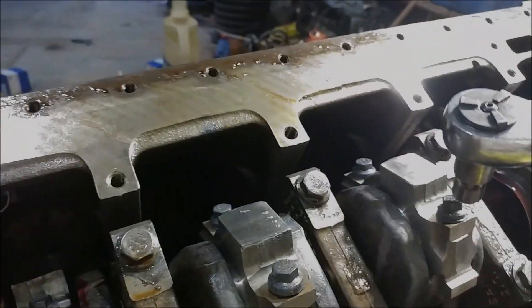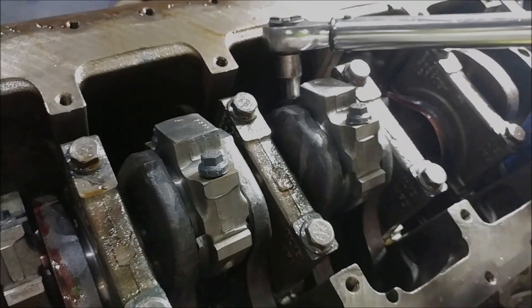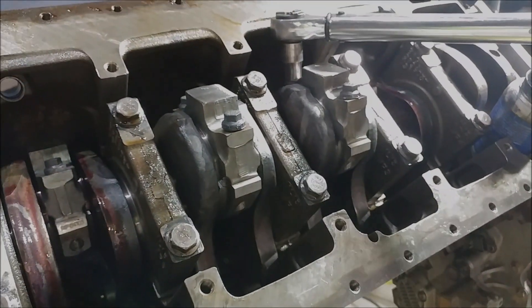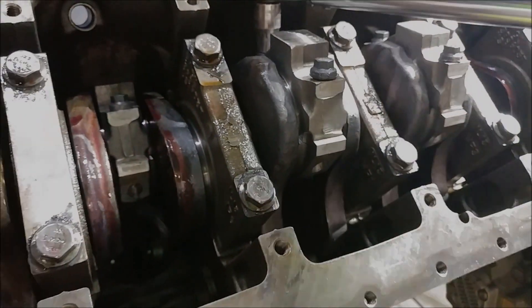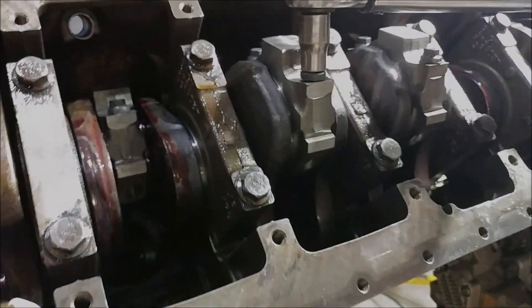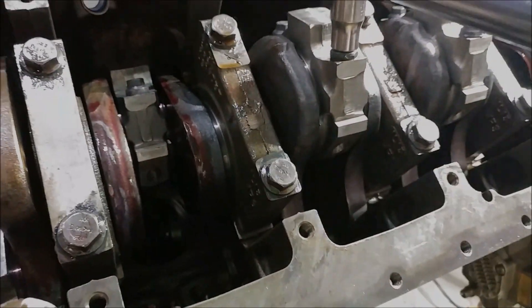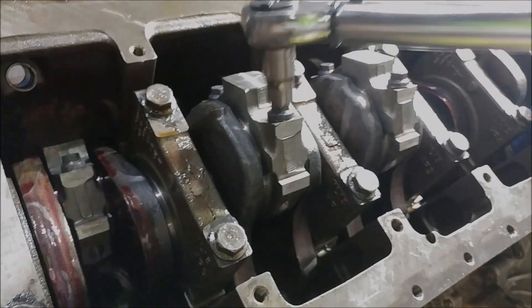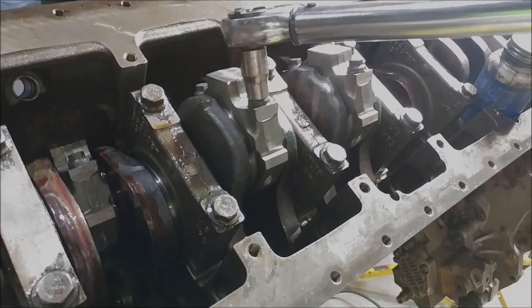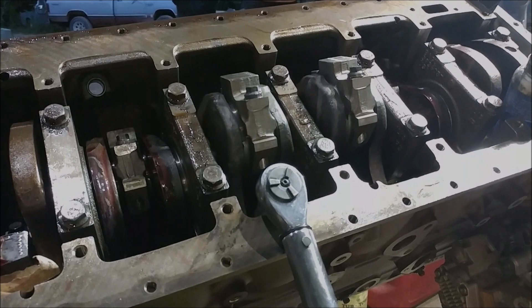We have set the torque wrench to 20 foot-pounds, so I'm just going to pull till it clicks. That one's a long one. Normally if I know they're going to be that long to pull down, I will go through and snug them down a little at a time so that I am tightening them evenly. Okay, so that was our 23 — I'm going to go up to the next step and keep going up.